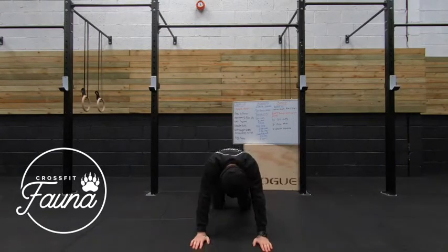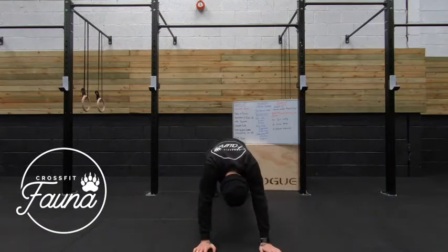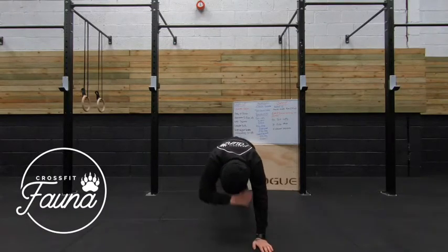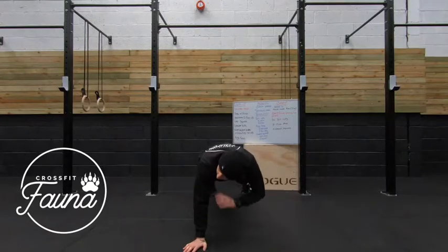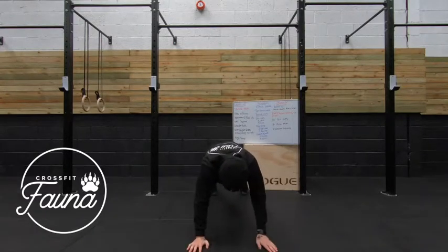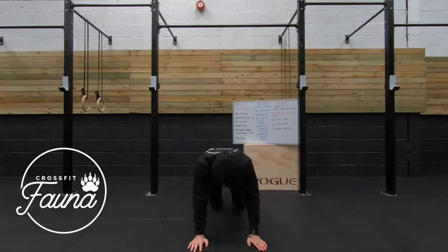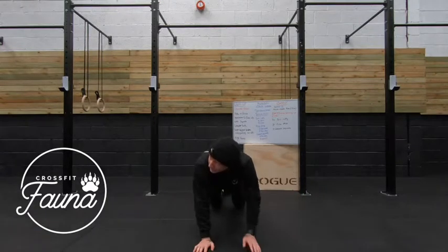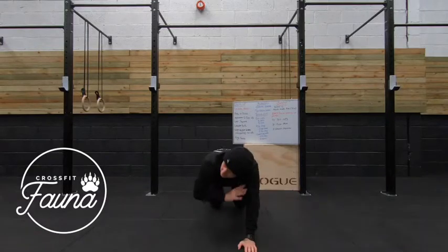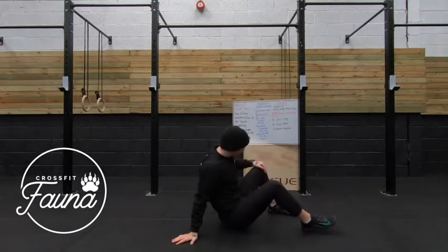If you want to make it a little bit harder, you can come off of those knees, get those hips in the air, come into that top plank position, and then tap each shoulder. 5, 4, 3, 2, 1.